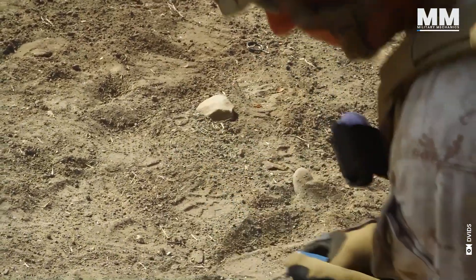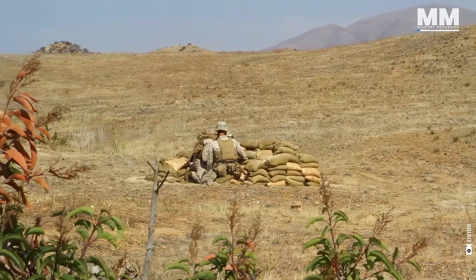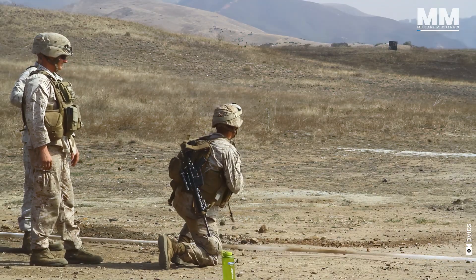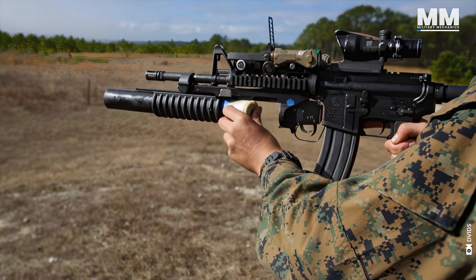Did you know that grenades have been around since the 15th century, proving their worth by devastating enemy troops during fortress assaults? However, their effectiveness was limited by the arm strength of the thrower, necessitating another innovation to extend their range.